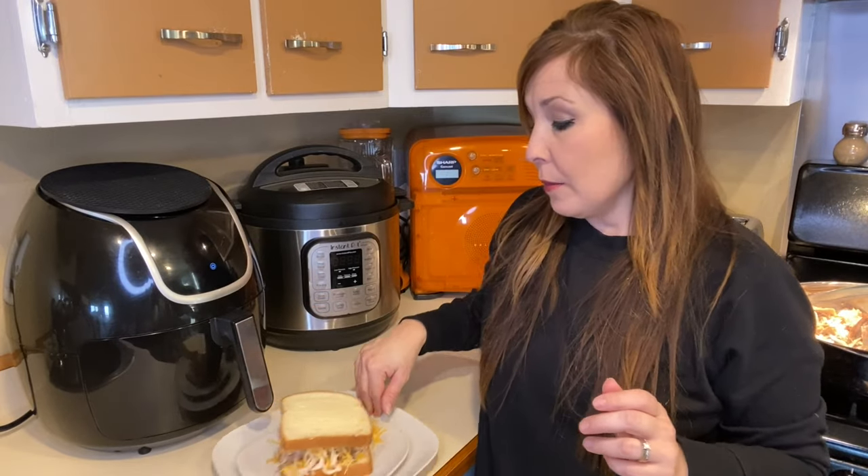I have my sandwich ready and I'm going to be putting it in the air fryer. We are going to be cooking it today at 320 degrees for six minutes. At three minutes, you are going to want to flip it over and then cook it the rest of the three minutes.